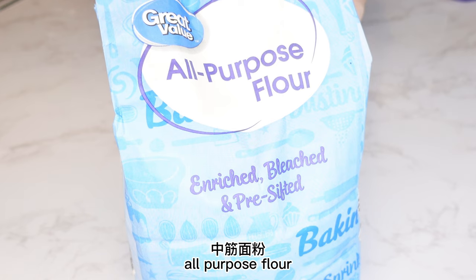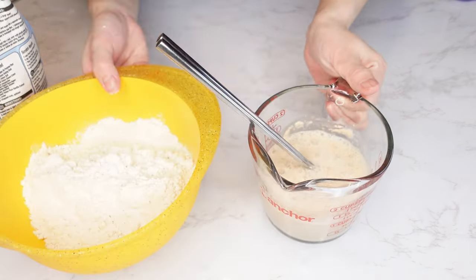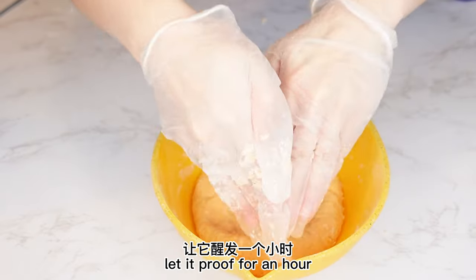All-purpose flour — tongji mian sen. 2½ cups all-purpose flour, yeast water, and some food color. Knead the dough and let it proof for an hour.